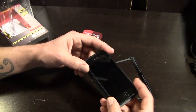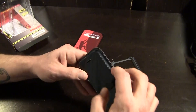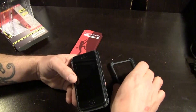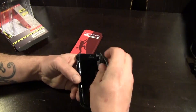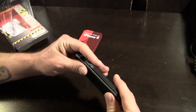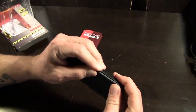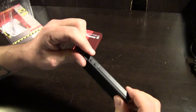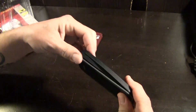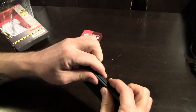Without further ado, let's go ahead and put the phone inside. To install it, simply set your phone inside the bottom just like so. You can see these plastic ridges around here with little indentations all the way around — that's where you're going to snap the other piece of the case in place. I did find this somewhat difficult to install the first time; it's a little tricky getting all these things to snap into place. Once you get it going, it pops together much easier.